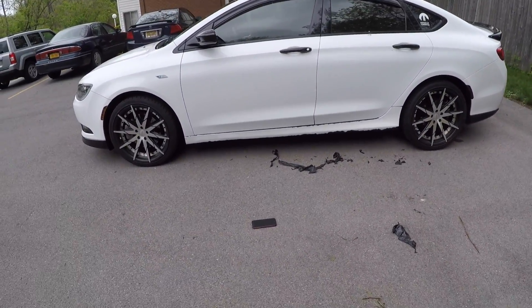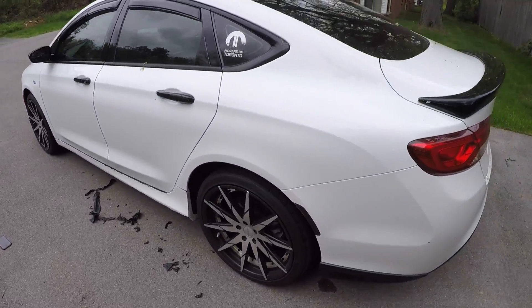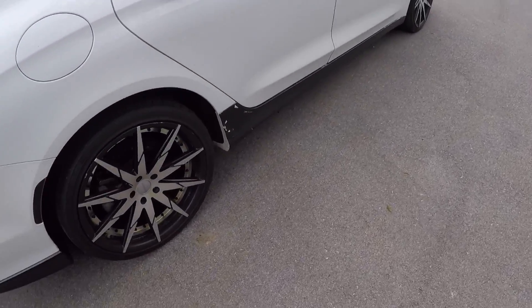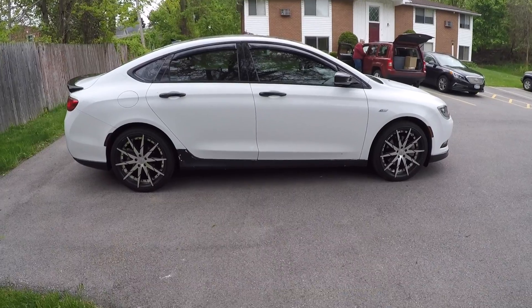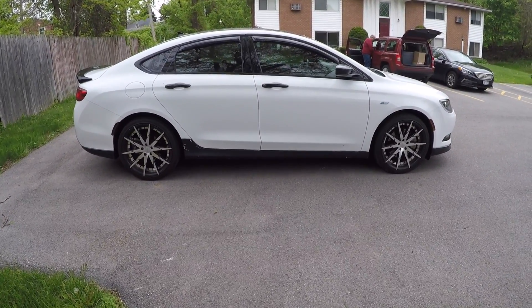I kind of missed the white — white on white. What y'all think? Should I have left it black? There's definitely a difference in size. I think the white side skirt actually looks better now.